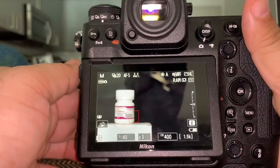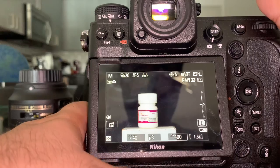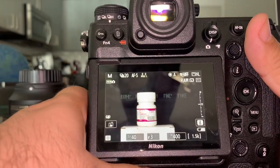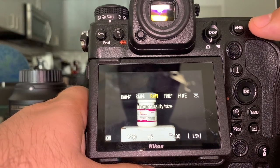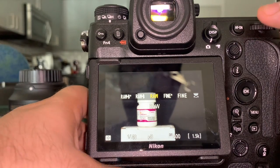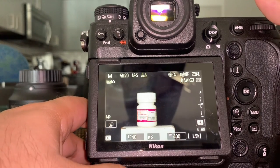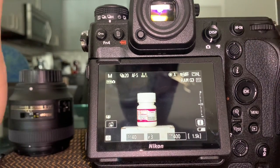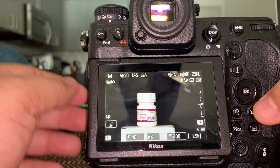Then you have image quality. You can choose RAW or JPEG — I'm going to leave it at RAW. And you have the microphone button, which you'd use if you want to record a voice memo. So this covers the most important external functions on the camera. Let's go to the menu.